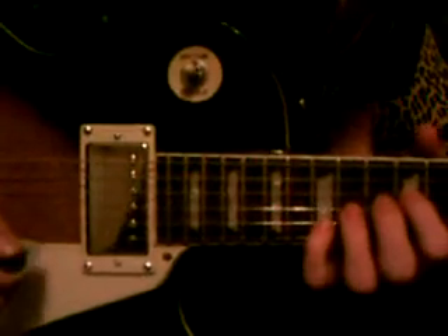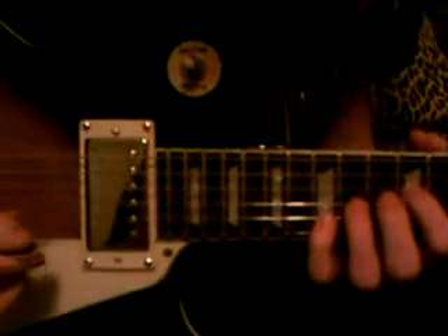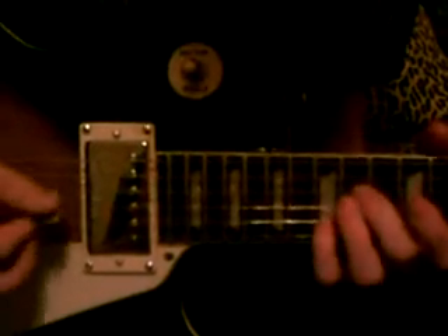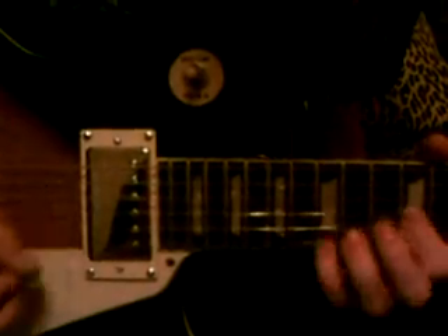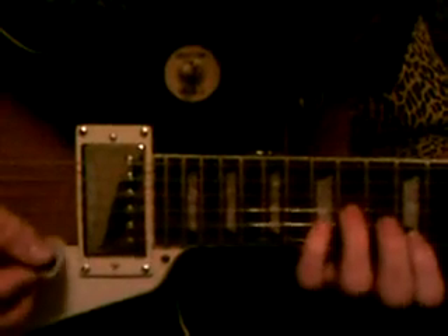I'm going to play each part for you individually again, quickly, so you can hear it and check if you're doing it right. Position two... Position three... And position four, the outro.